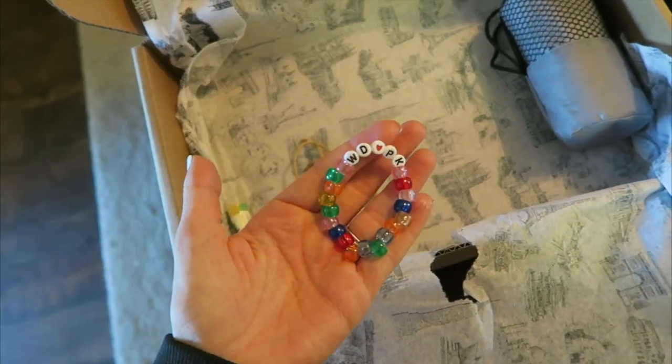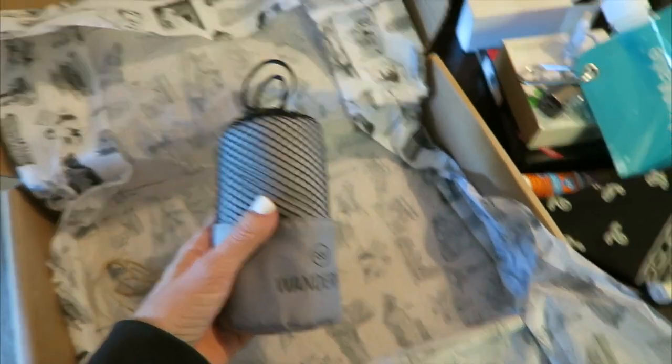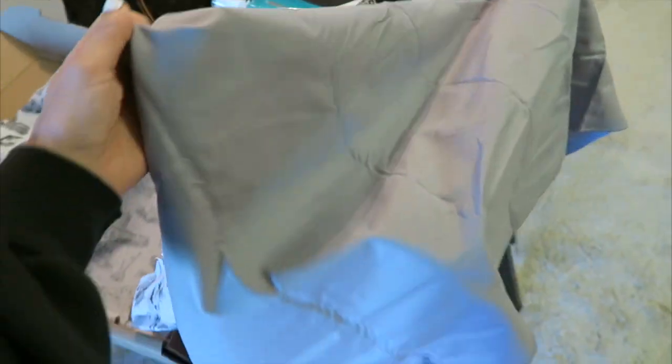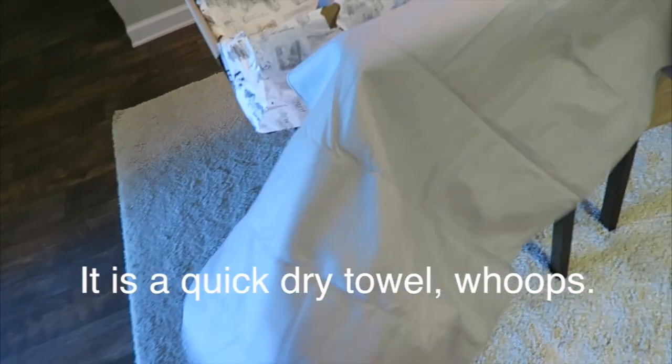They put a little Wonder Pack bracelet in there — that's adorable, thanks guys, that's really cute. They also have a chapstick. And last but not least, the final thing in this Wonder Pack is — I think it's a blanket or something to keep you warm or to sit on.